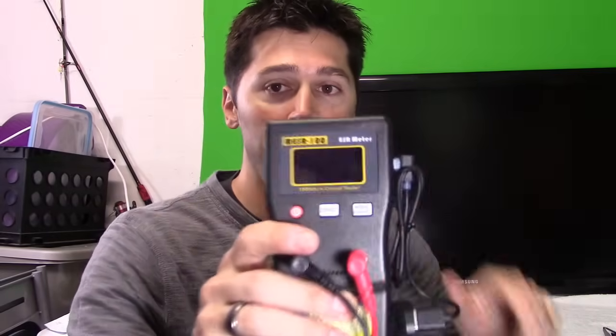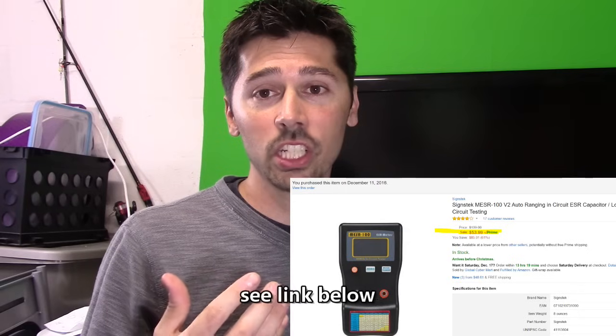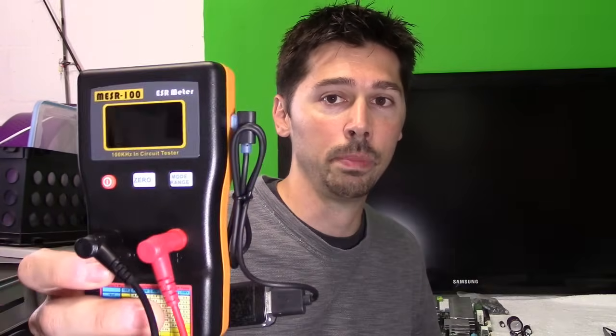I do have an ESR meter and it's great, but a lot of my viewers are just people trying to repair their broken living room TV, or maybe they found a TV in a dumpster on the side of the road. You may not have an ESR meter. This multimeter runs between fifty to a hundred dollars. If you're a technician, you most likely have an ESR meter.